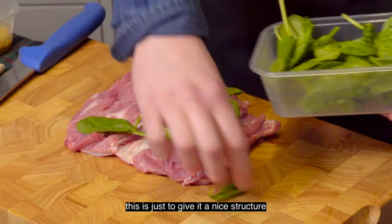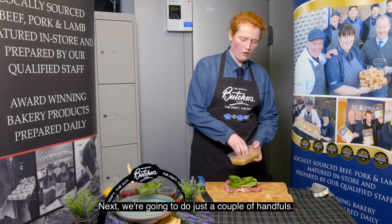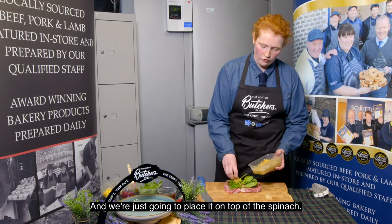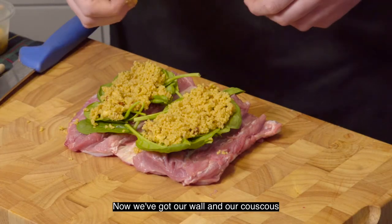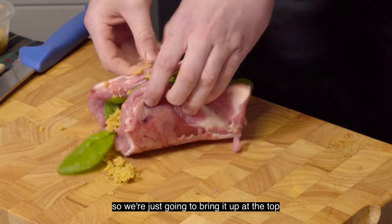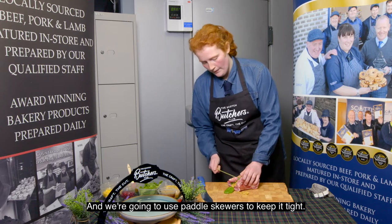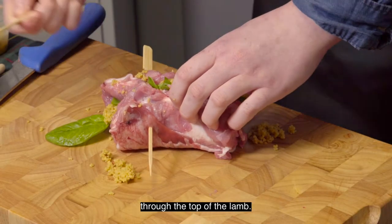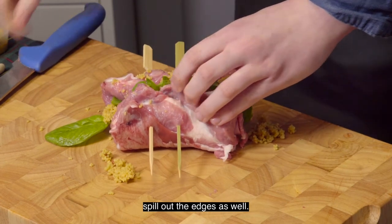This is just to give it a nice structure for when we put our couscous in. Next we're going to add a couple of handfuls — not too big — and just place the couscous on top of the spinach. Now we've got our wall and our couscous, we're not going to roll the lamb, we're going to pinch it. So we're just going to bring it up at the top and use paddle skewers to keep it tight, popping them through the top of the lamb so you don't go through the couscous and cause it to spill out.